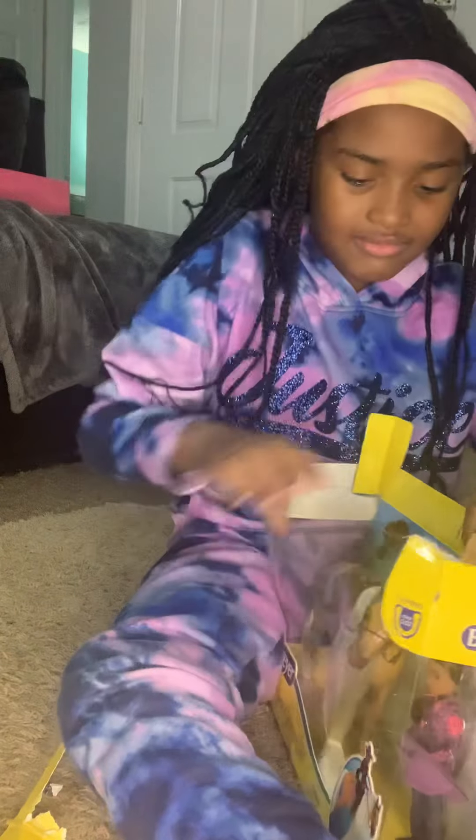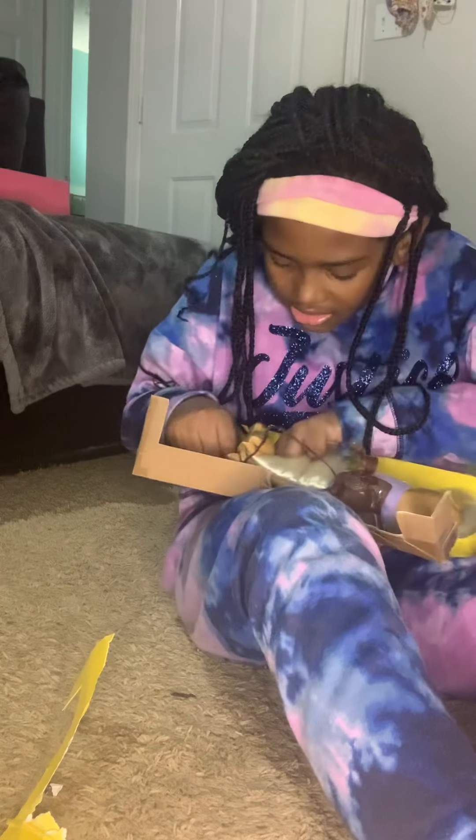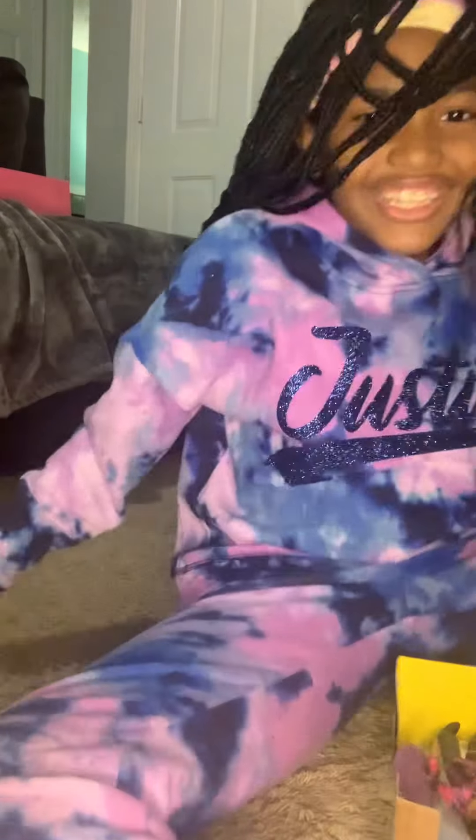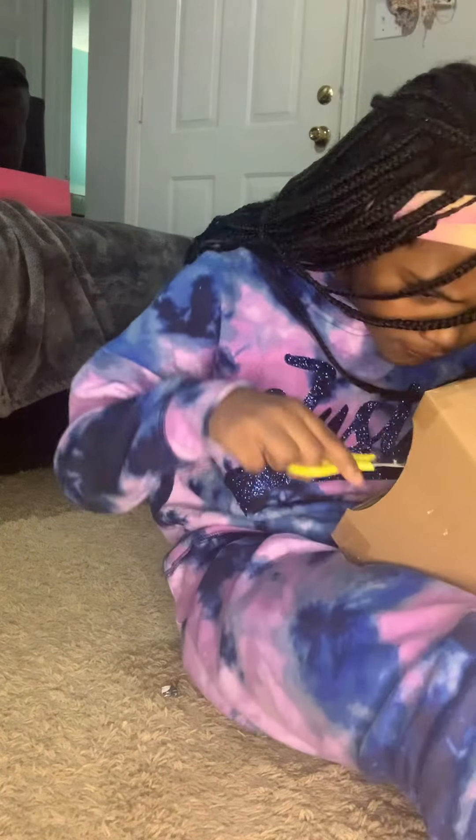There we go. Let's get this unlocked. I'm going to grab my scissors and be right back. Hey guys, I'm back with scissors! I already know where to cut, so I'm just going to get the brown box first.